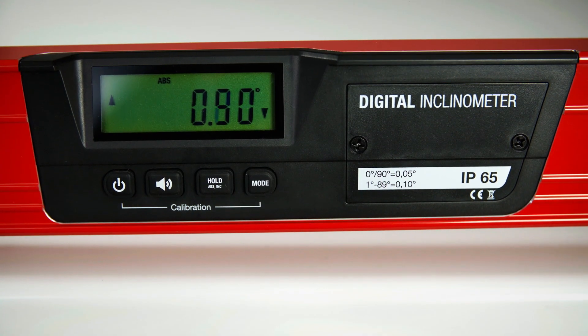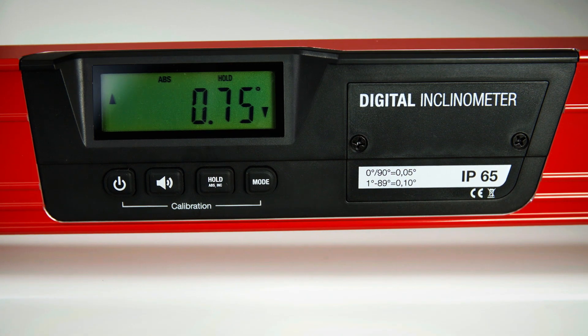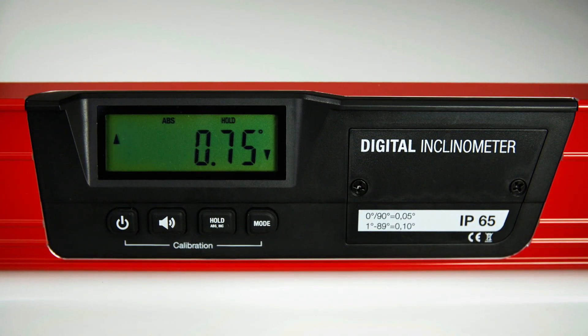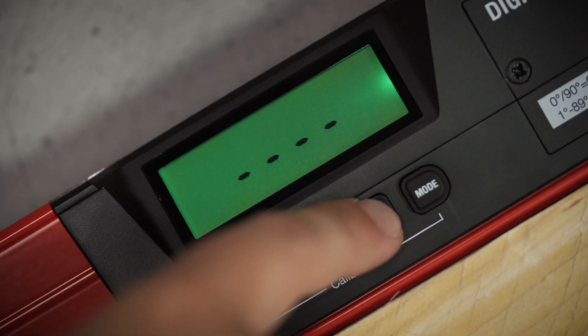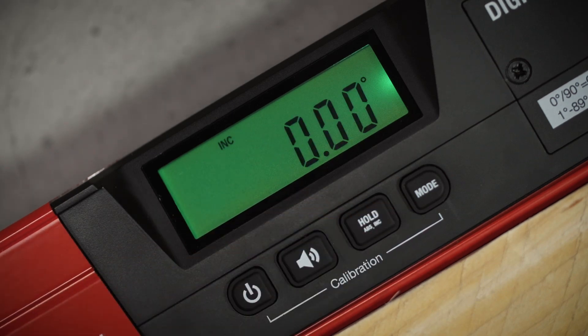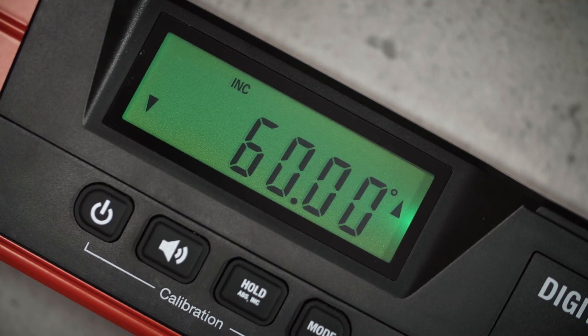The hold button has two functions. When briefly pressed, it stores the latest measuring results. When pressed longer, it switches from absolute to incremental measurement. This function enables measurements from an arbitrary reference level.